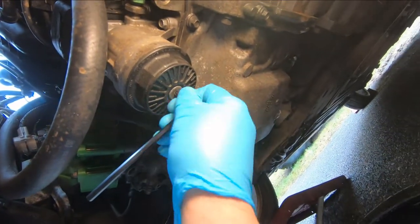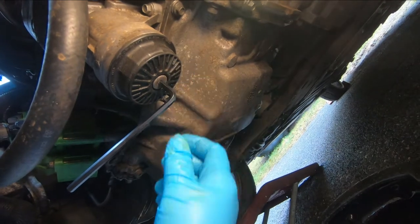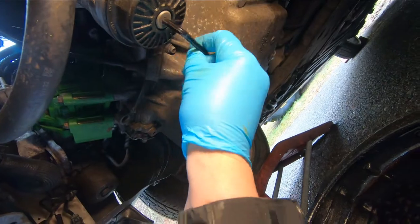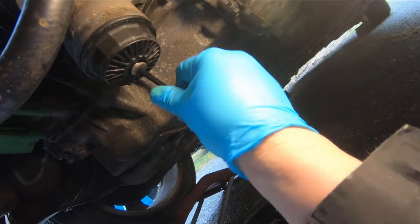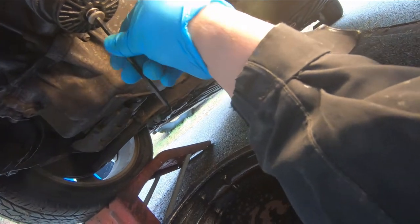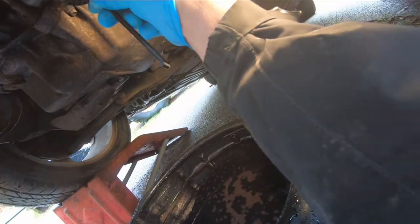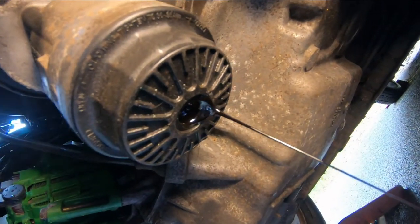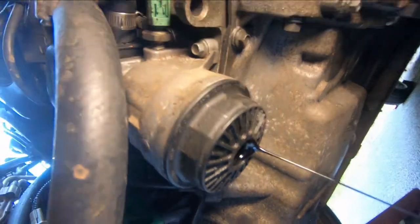I've got an Allen wrench up inside of this drain plug on the filter housing - I'm just going to turn that and get that out of there. We'll just let that drain out for a few minutes.